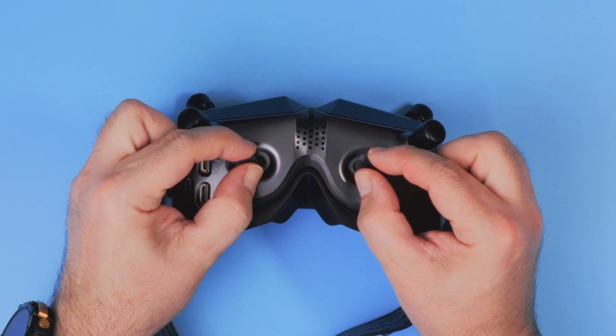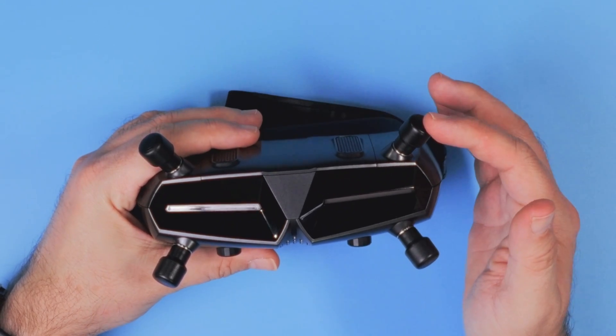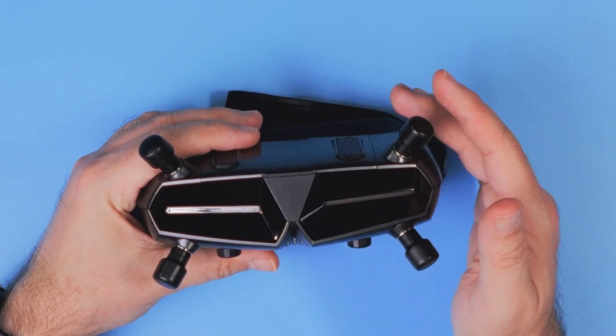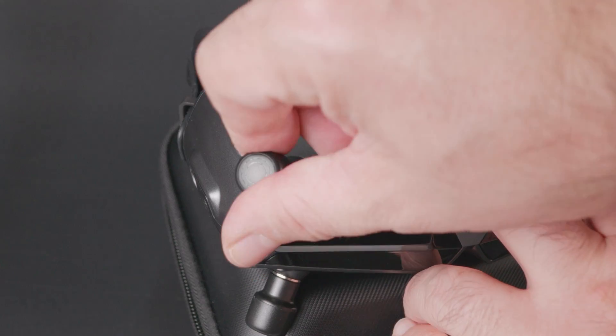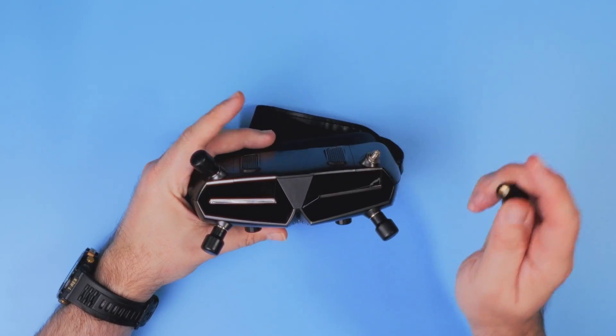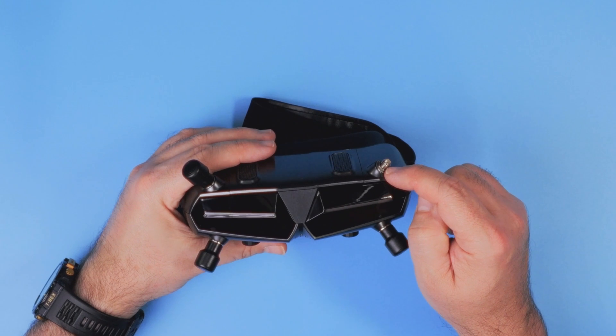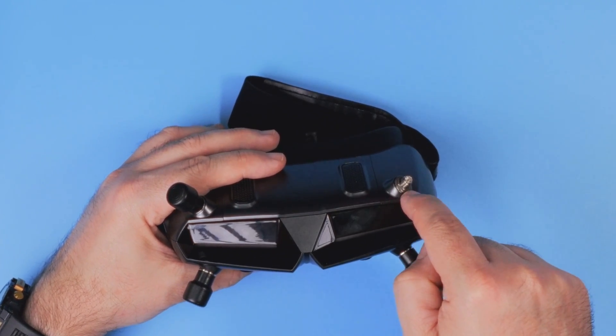There are also IPD and diopter adjustment knobs on the bottom side. The new antennas are a huge step forward compared to what shipped with the previous generation. They are removable and you can upgrade them to anything you want, but if you install a new antenna you have to remove the washer first.